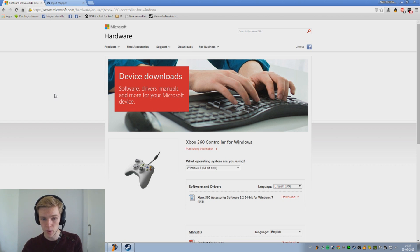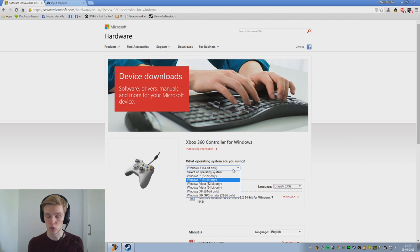First off, you want to start out by downloading the Xbox 360 controller driver — simply pick your operating system and you should be good to go. If you're on Windows 10, I unfortunately do not know how it works, but if you're on Windows 8, I have heard that if you download the Windows 7 driver, it should work.